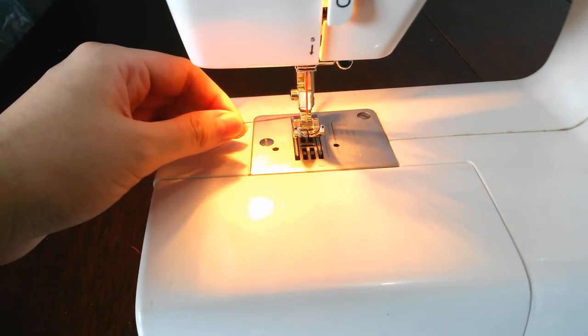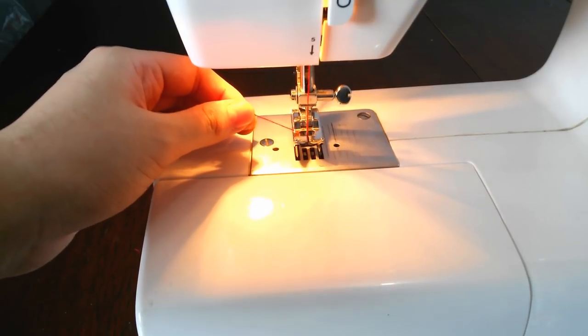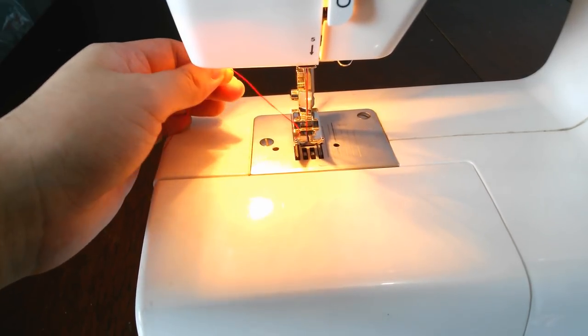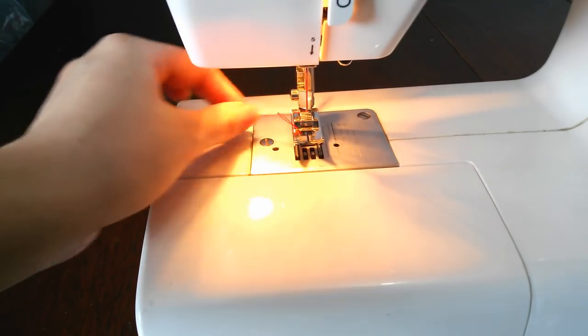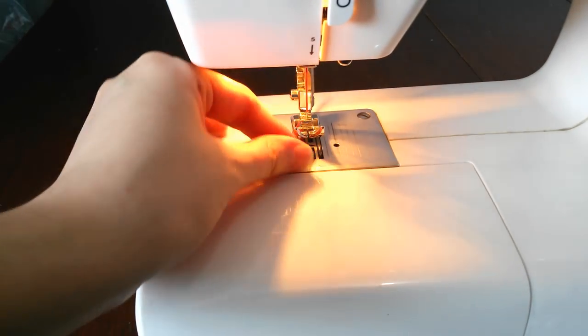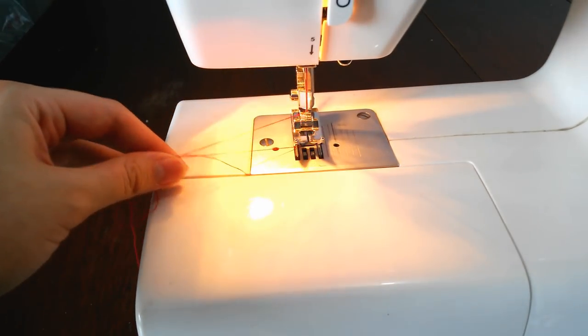After that, we need to hook the bobbin thread out. Hold the thread like this and spin the right control on the machine slowly. The control is circular in shape — you can find it at the top right of your machine.